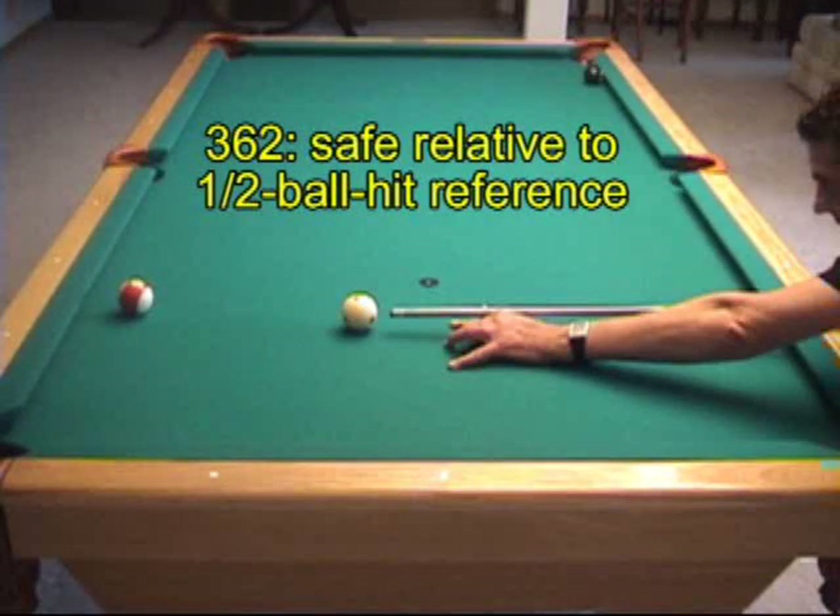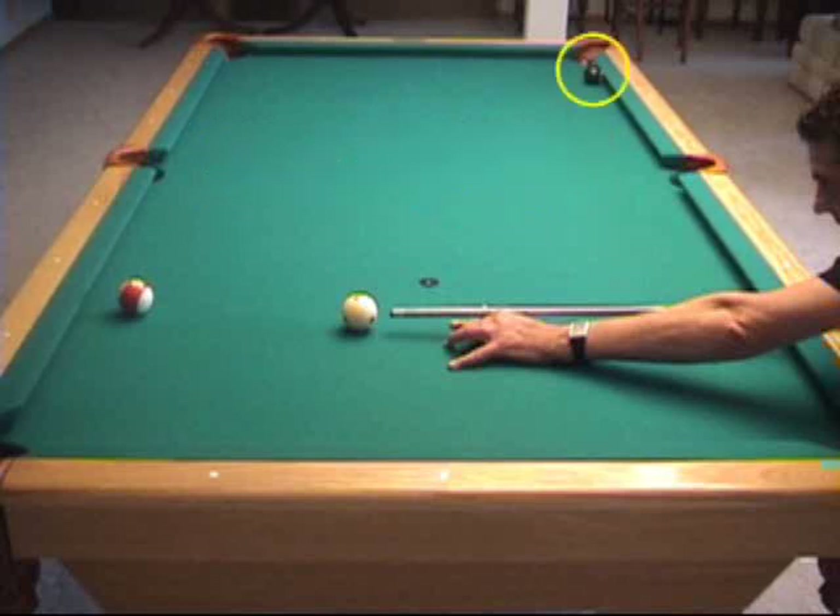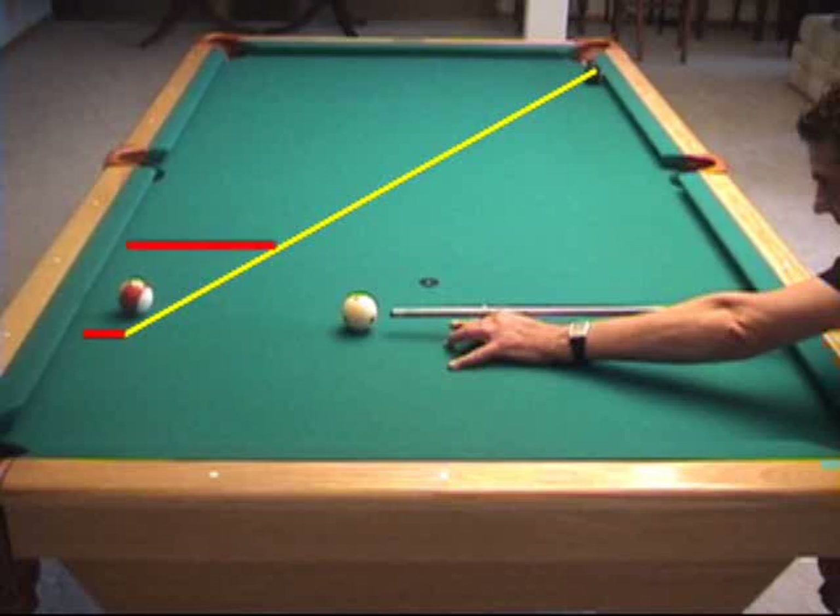Here's an 8-ball example where we might want to play safe. Here we need to bank the 11-ball and have it block the cue ball's path to the 8-ball. Here's the line on which we like the cue ball and 11-ball to come to rest. We don't want equal separation off the rail — we want the 11-ball to travel much farther. Therefore, we know we need more than a half-ball hit. Here, about a 3-quarter ball hit gets the job done.